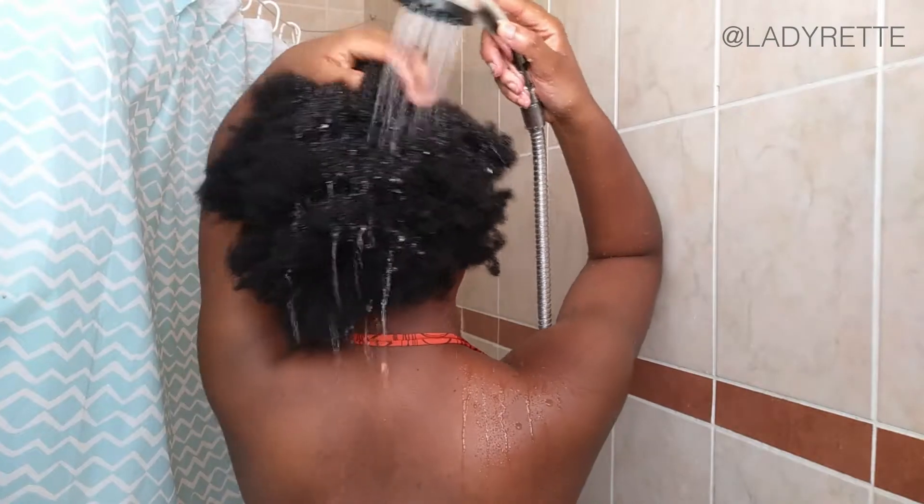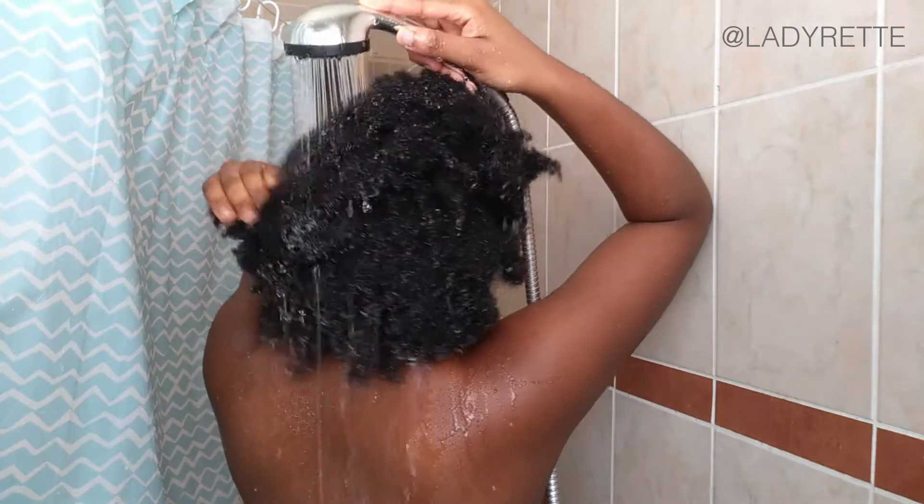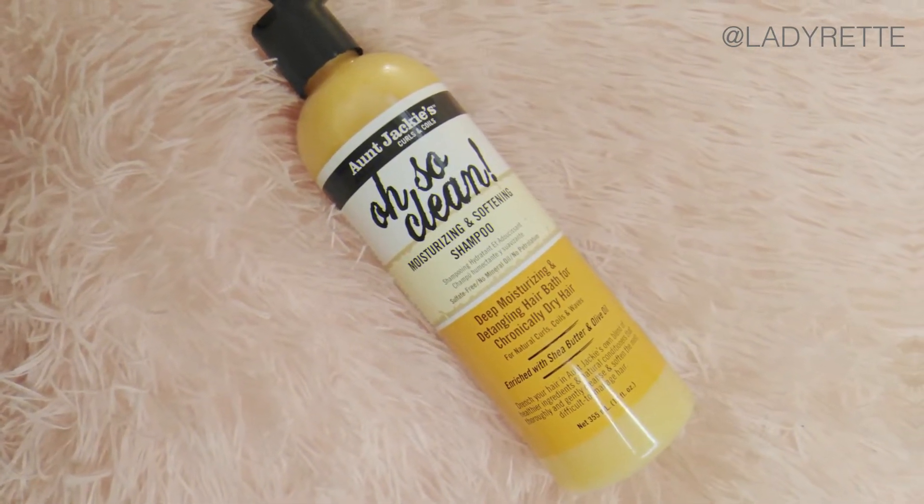My wash day starts with taking down any braids, twists, and accessories, and then I go straight to the shower. I had gel in my hair, so it's important to rinse all of that out first. Now it's time to shampoo using Ange Jackie's Oh So Clean Moisturizing and Softening Shampoo.